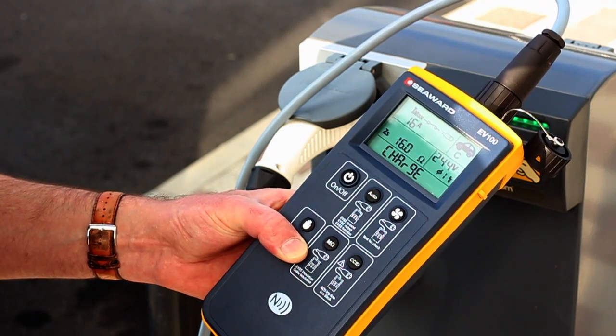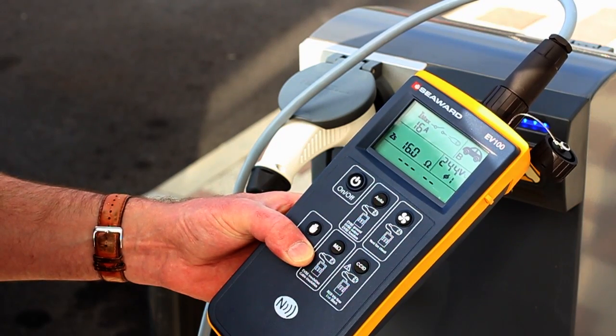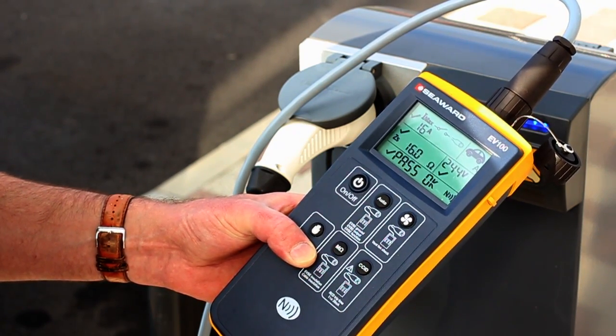The EV series testers from Seaward are the first tools of their kind to offer such flexibility and extensive EVSE troubleshooting capabilities, whilst remaining simple to use in the field.